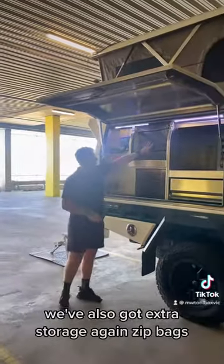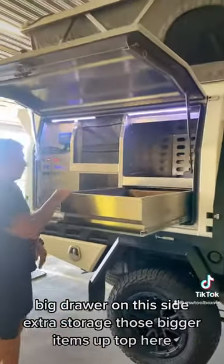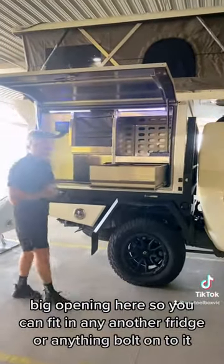We've also got extra storage with our zip bags, and a big drawer on this side for extra storage for those bigger items. Up the top here there's a big opening so you can fit in another fridge or any big cool box.